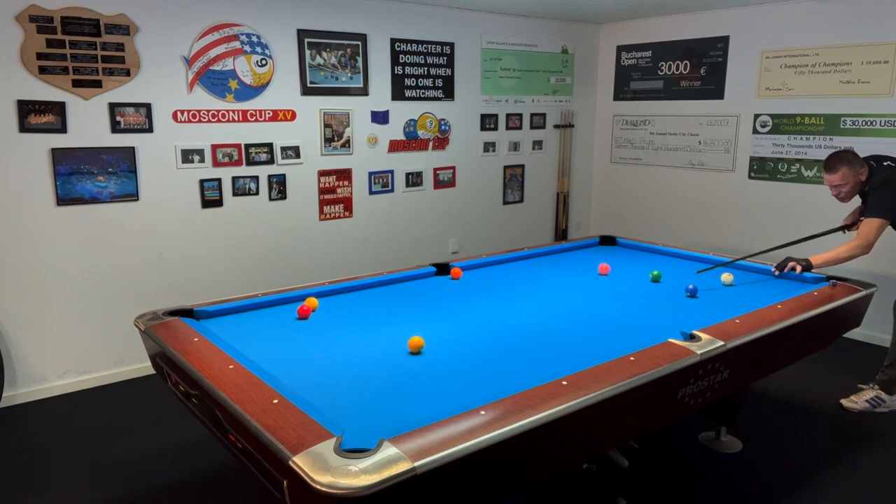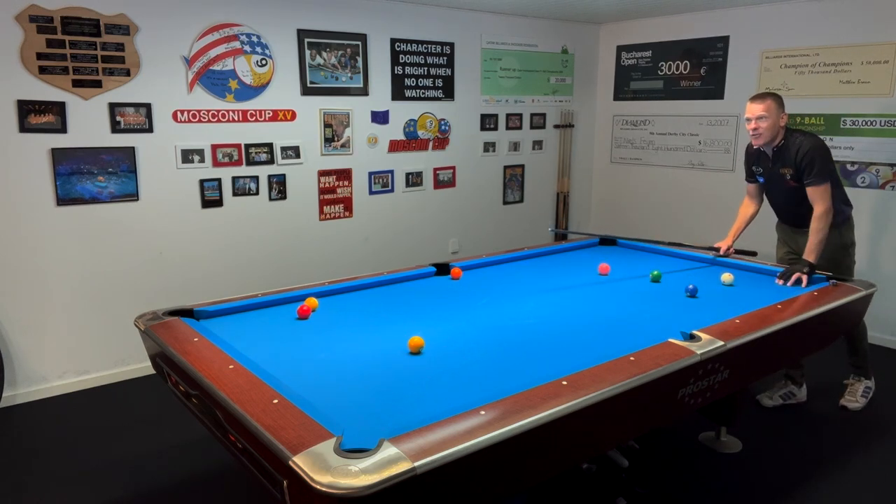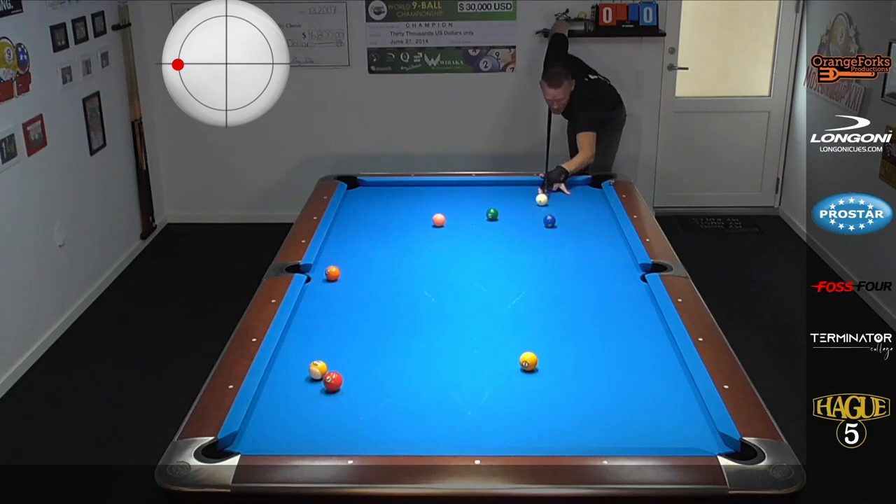I want to just aim next to the two. The cue ball is gonna curve and catch the right side of the one. Here's a nice example of the shot — aiming to the right of that two, maximum left spin, a bit of elevation, nice medium stroke.